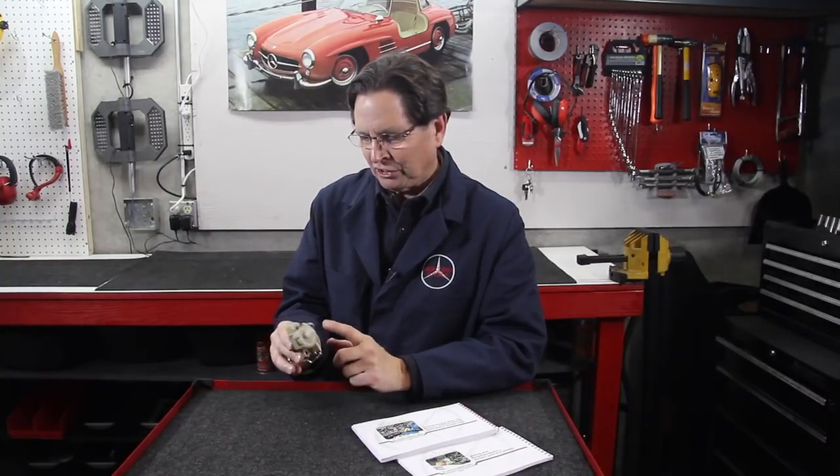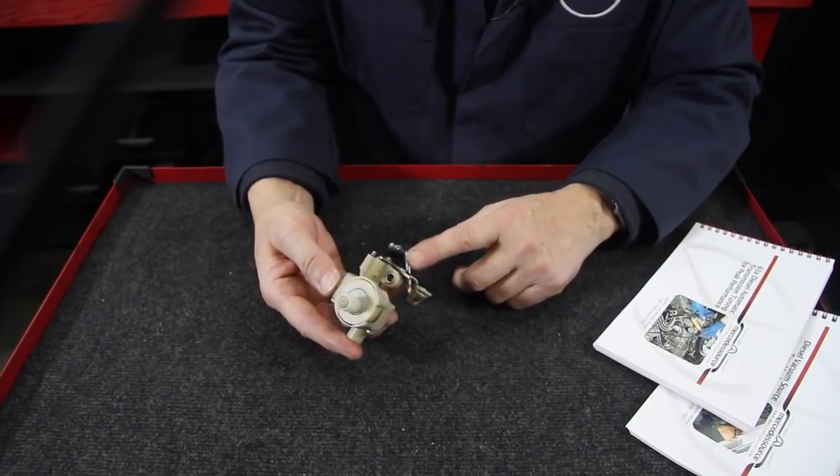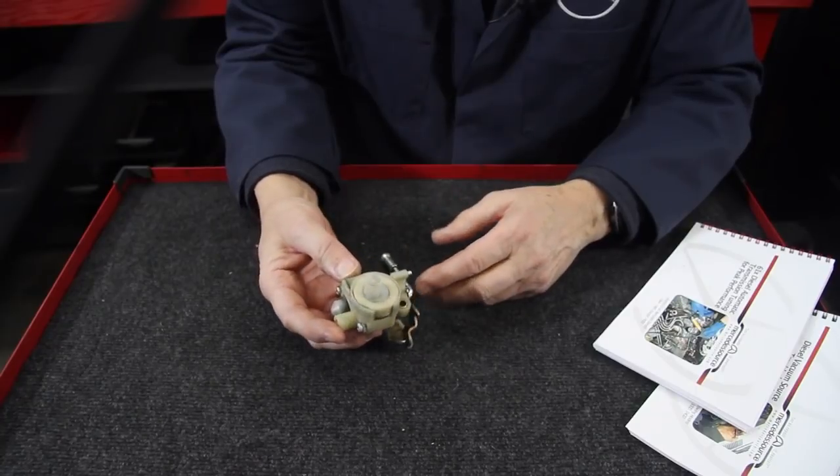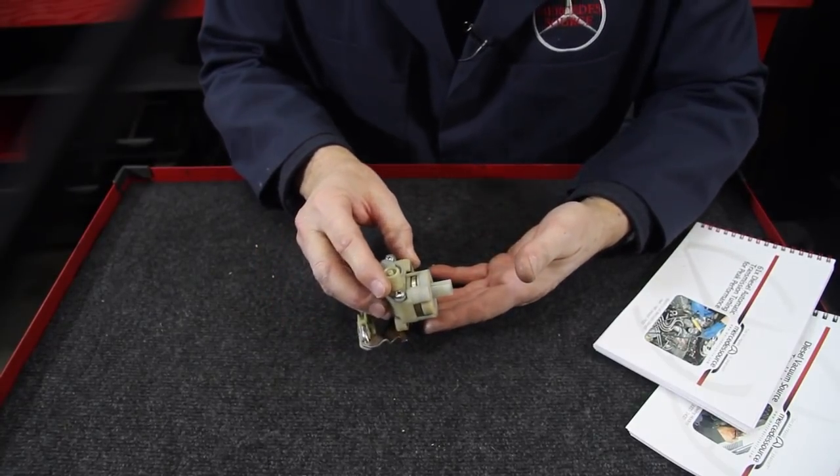Let's move in close and I'll show you some of the key features of this unit. I must say this is a very interesting unit. When you look at it, you may be asking yourself, what in the world is this thing supposed to do anyway?